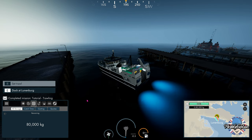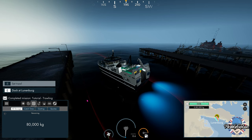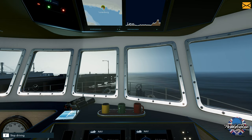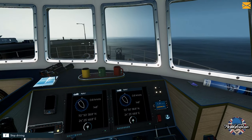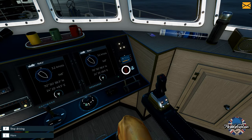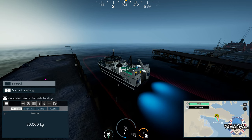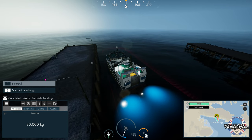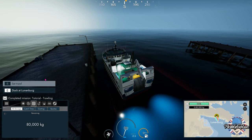Hello everybody and welcome to Fishing North Atlantic on this foggy winter morning. We're going to be doing some trawling, but first we've got to get out of this port. While I maneuver this trawler away from the pier and the docking area — which I may be going to hit here — this is not getting off to a good start, let's just put it that way.